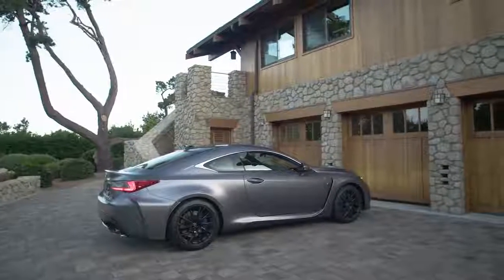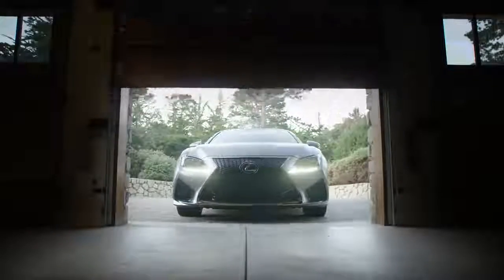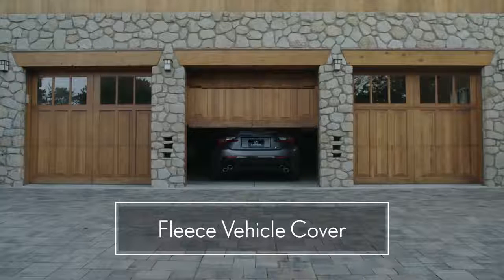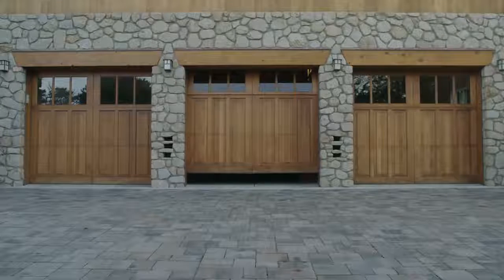Always store your vehicle in a garage that blocks direct sunlight, rain, wind, and ground moisture. The matte paint can be affected by these natural factors. Invest in a vehicle cover with a fleece-lined inner to further protect the paint, and never use an automatic car wash.